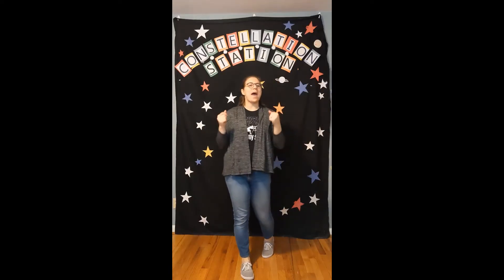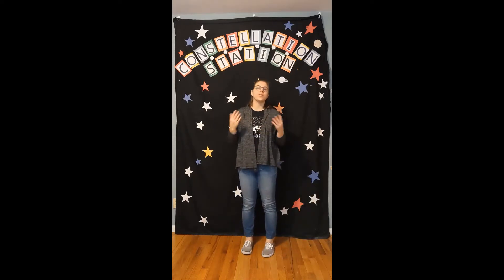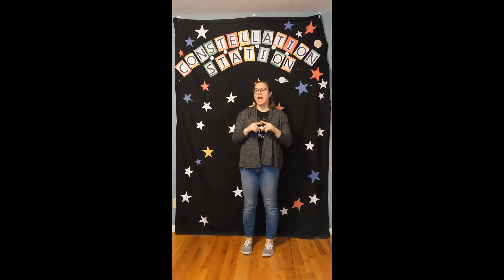Hey everyone, Nicole here. Welcome back to Constellation Station. Today we are going to do a really fun craft for all of you who want to be astronauts one day. We are going to make our own astronaut space helmets. We'll go over the materials you need for your craft today and maybe we'll learn some things about living in space along the way. Let's get started.